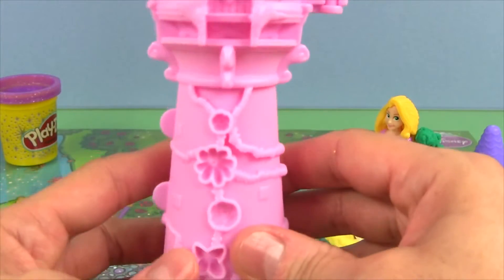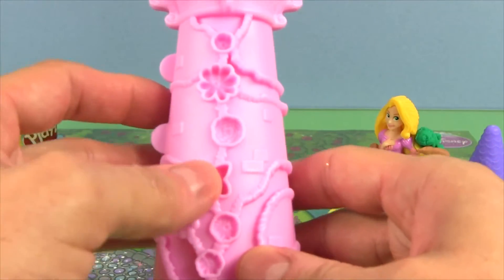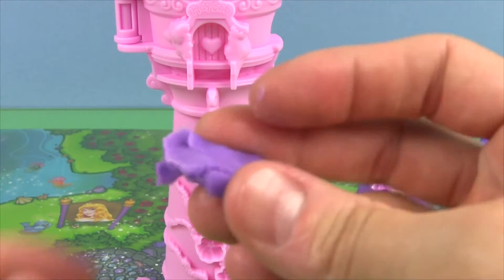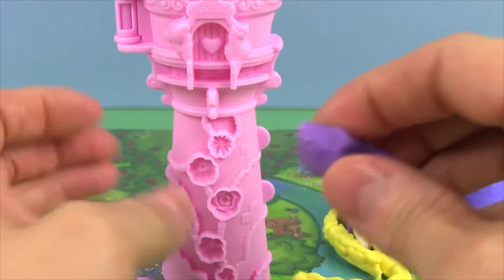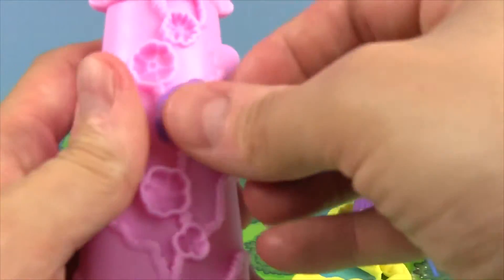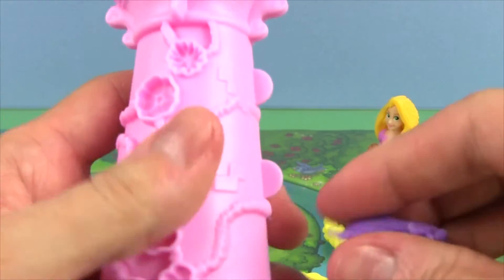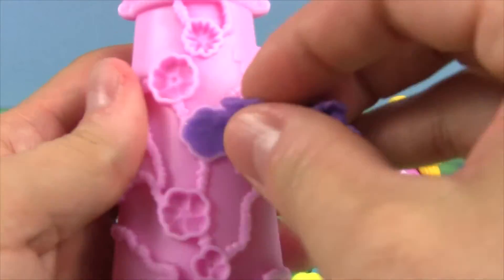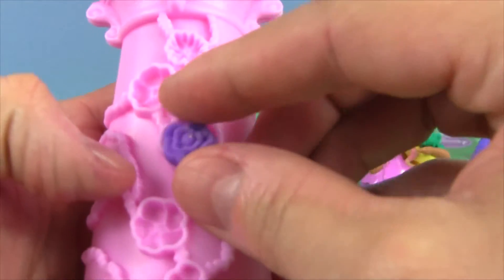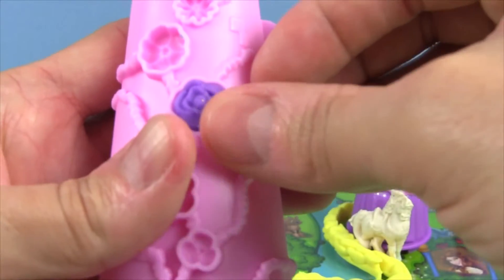Now let's decorate the outside of our tower. I'll use some red and some sparkly purple. Let's make some flowers with the sparkly purple. You can press it in the mold, pop it out, and then put it back. Look at that!